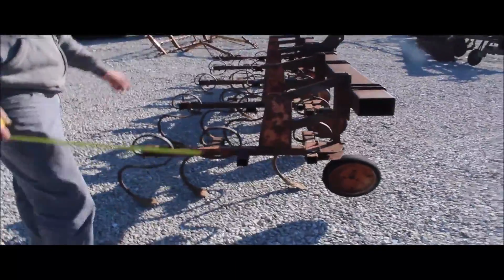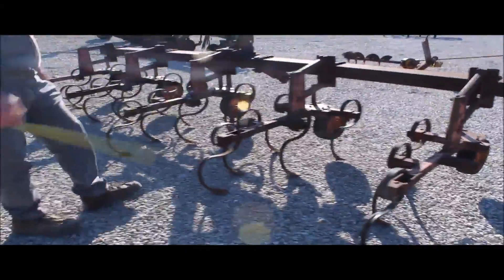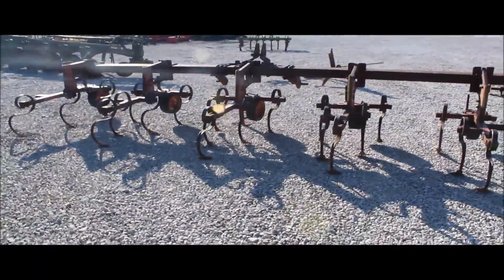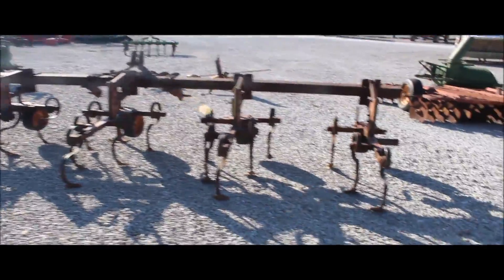You can buy it absolute on Tracker House Auction, but it will slide in. You can slide this in to any row width you want, so it can be wide or narrow. It's Danish tine shanks. Good set of cultivators.